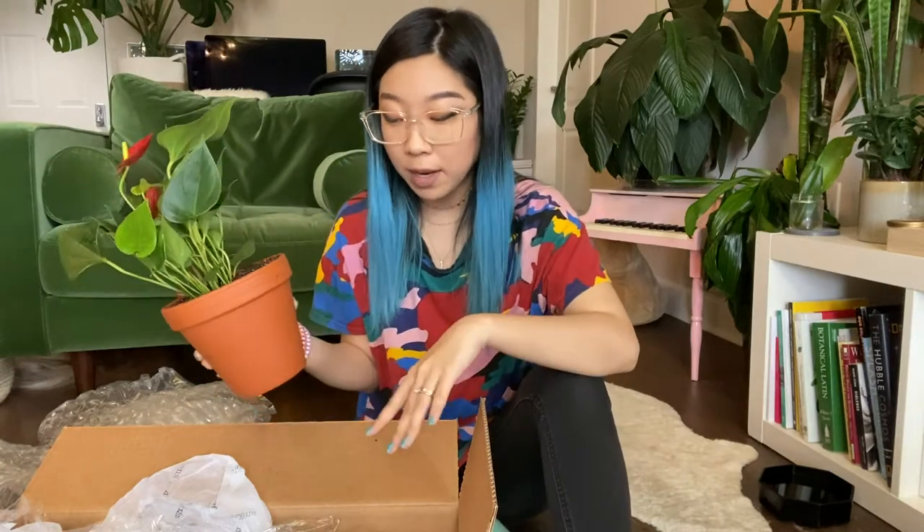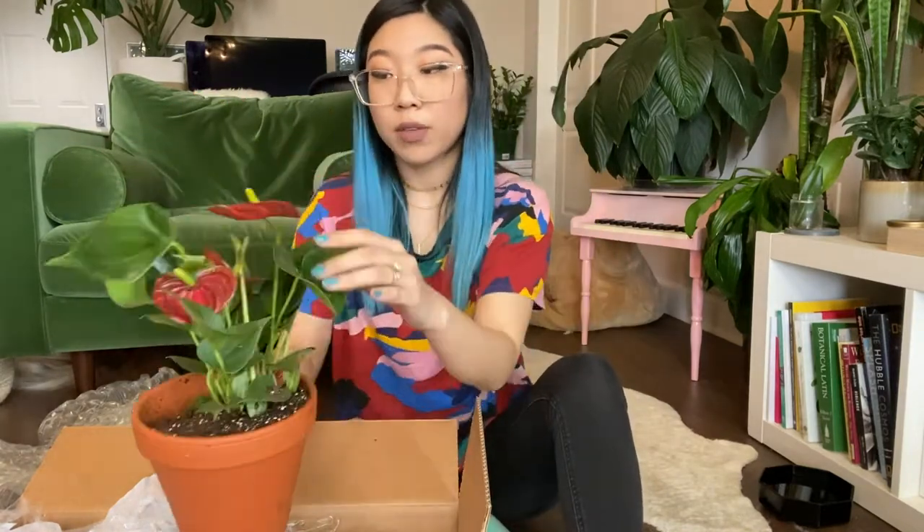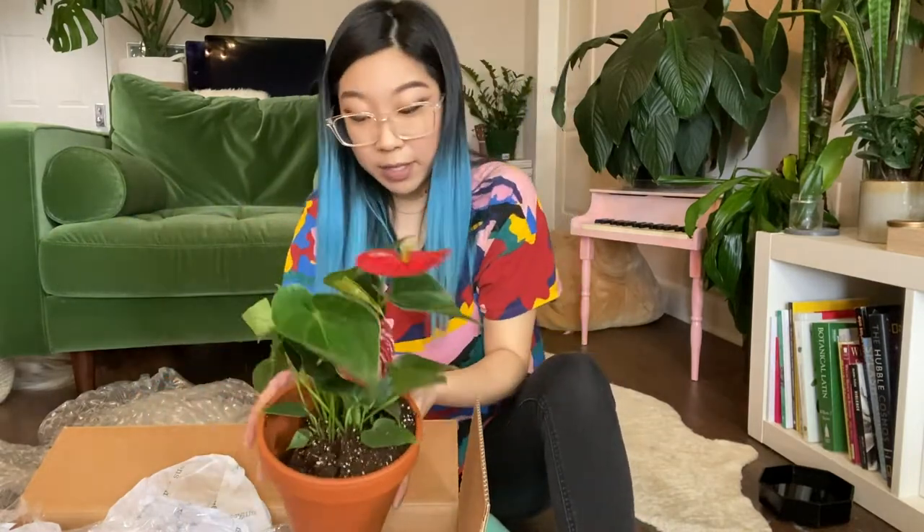Honestly, to review Hertz and their shipping, I'd have to say that this plant came pretty well shipped. It's intact. I don't really see too many broken parts. So when this has a few days to breathe and open up, it's going to be looking really good really soon. The plant itself is in pretty good shape, and the shipping was pretty good.